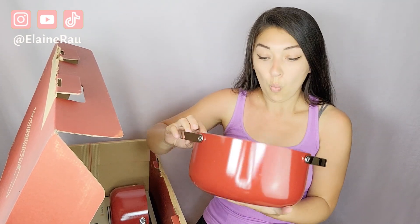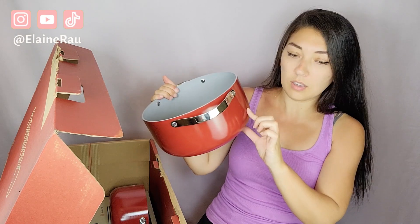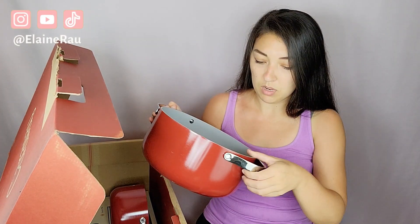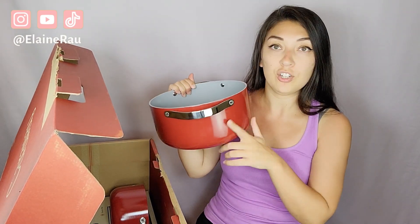They are definitely quite heavy, which makes them last long. This one over here — wow, it is also humongous. I don't think I've ever owned a pot this big. This is a Dutch oven. It's probably about five inches tall and approximately ten inches wide — definitely a humongous pot.